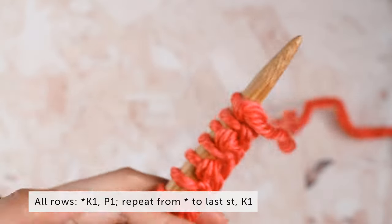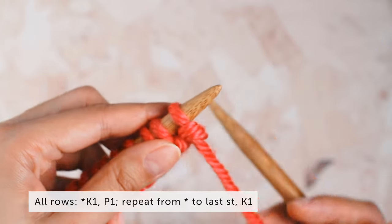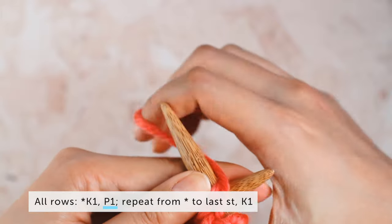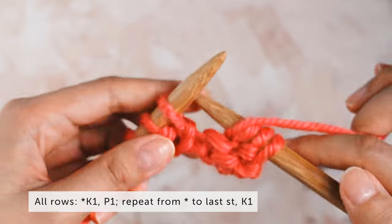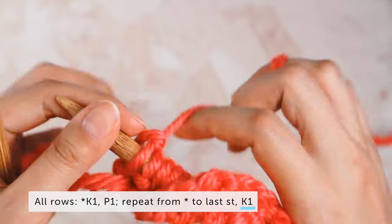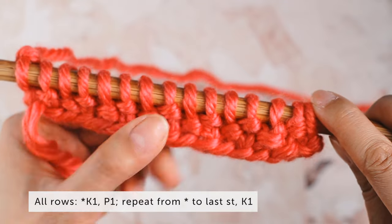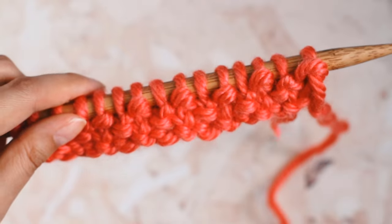Now we turn our needle over and repeat it all over again. Because this is a one-row repeat, you just repeat this one row over and over until you get the length you want. Knit one, purl one to the last stitch, knit one — and we repeat that all the way to the end. That's the first way of doing seed stitch: following the one-row pattern to a tee. There's nothing wrong with it, but there is another method I find much easier.